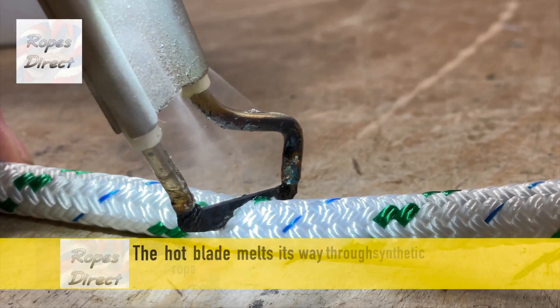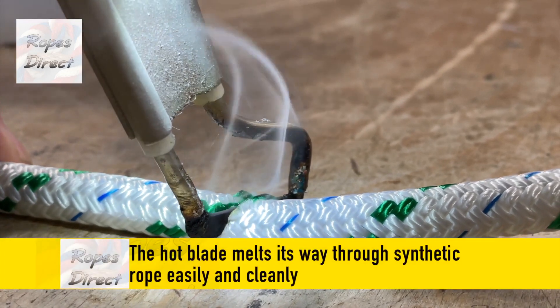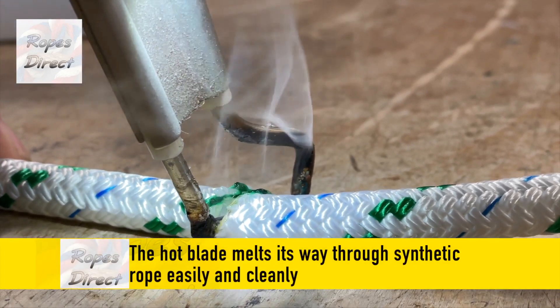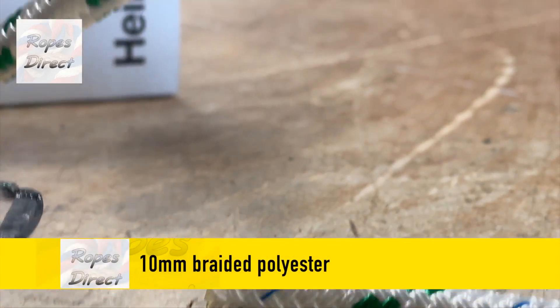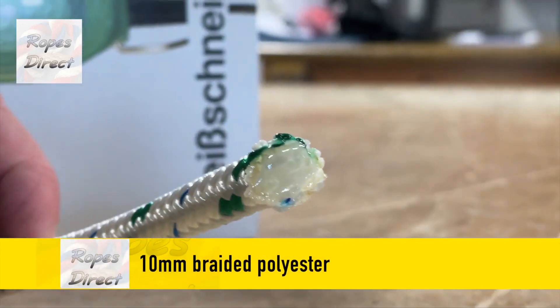The hot blade melts its way through synthetic rope easily and cleanly with a slight seesaw action. This 10mm braided polyester presents no challenge. It cuts and seals the ends nicely as it goes.